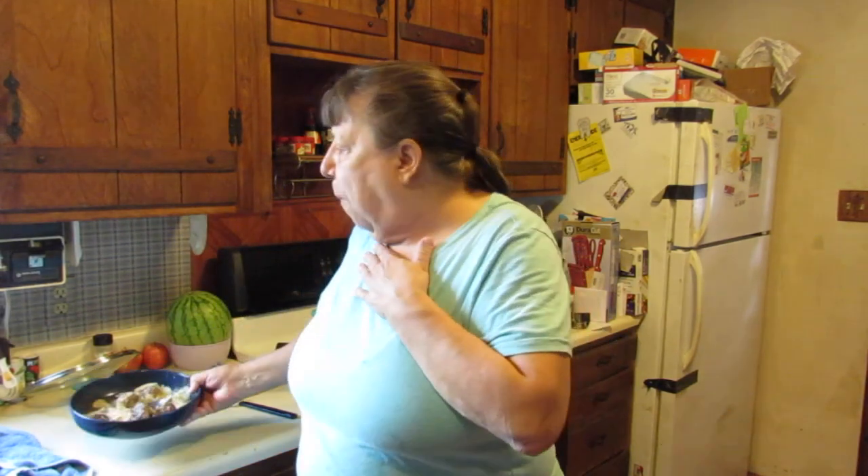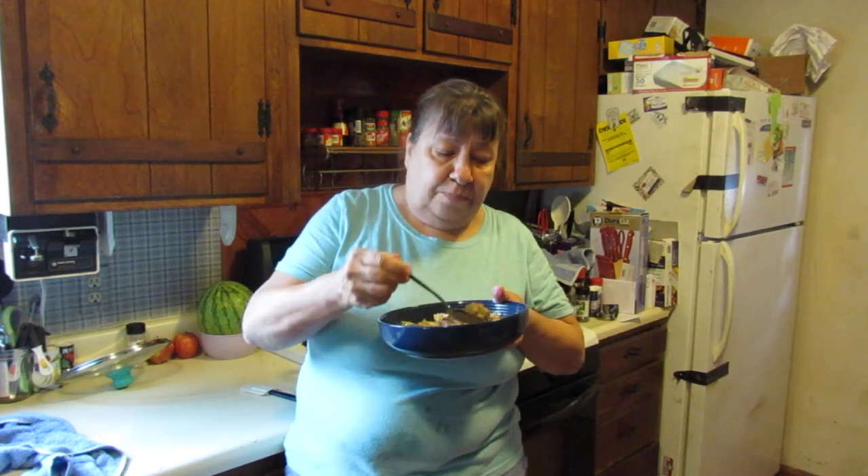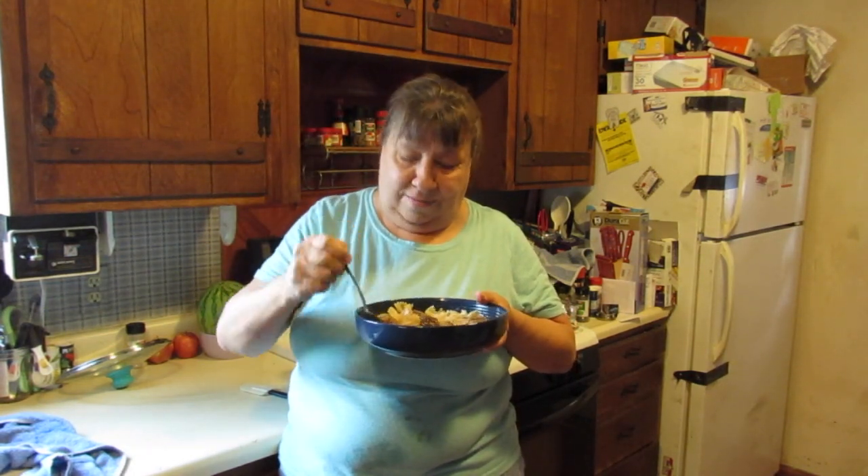I'm going to finish this! I'm going to put the recipe in the description box down below. If you look to the left side of the screen you're going to see a little bell — subscribe to my channel, hit that bell and you'll be notified whenever I make a new video. So good, oh my god. That's it for me today, thanks for watching. Be safe, be well, and be kind. We'll see you next time, bye bye!